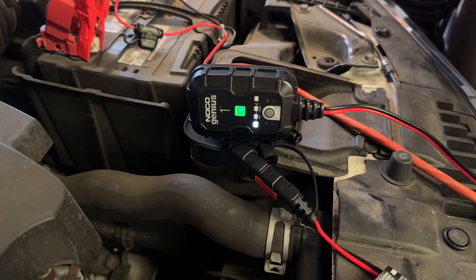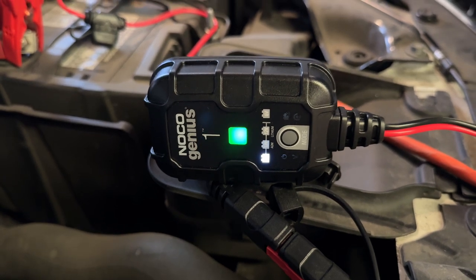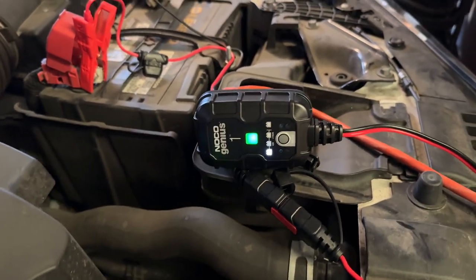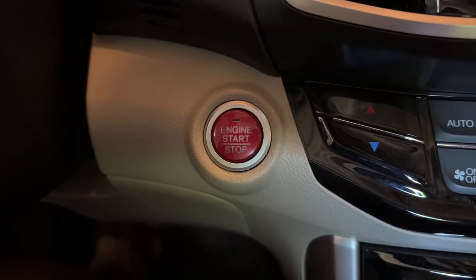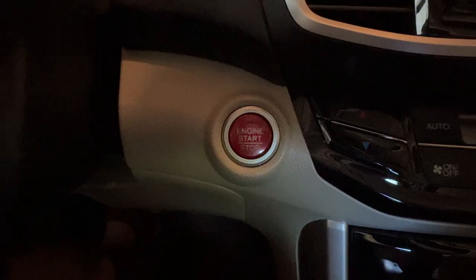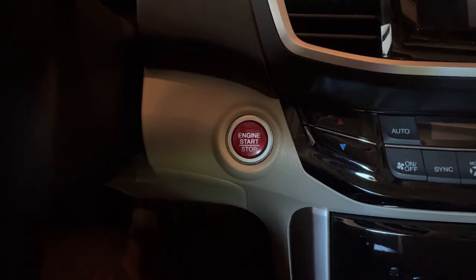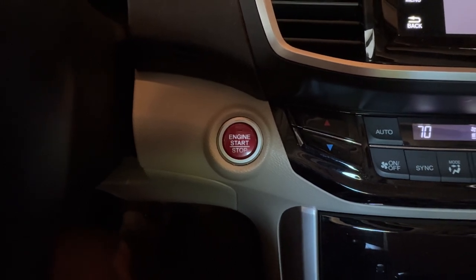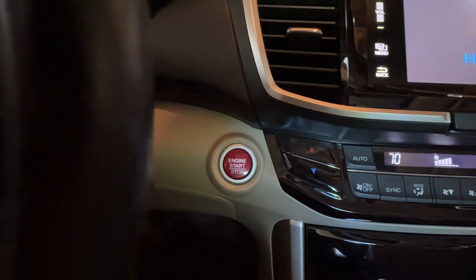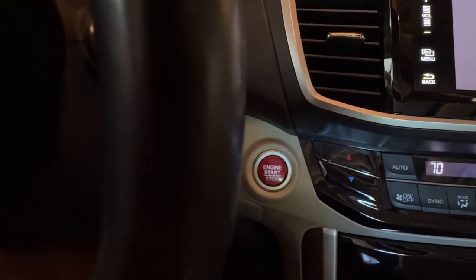It's 16 hours later now, and we can see that the battery appears to be fully charged. So once it's at this point, we disconnect it. Here we are in the car — let's push the button and see what happens. Everything starts up. That's a beautiful battery charger. Thanks for watching.